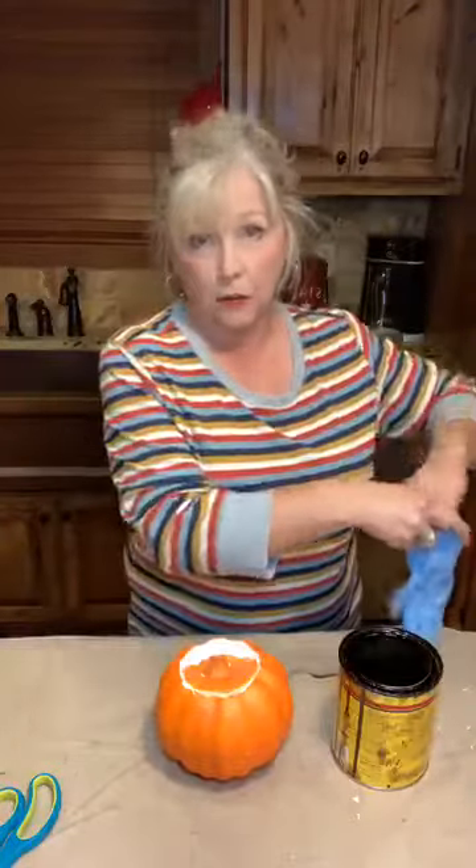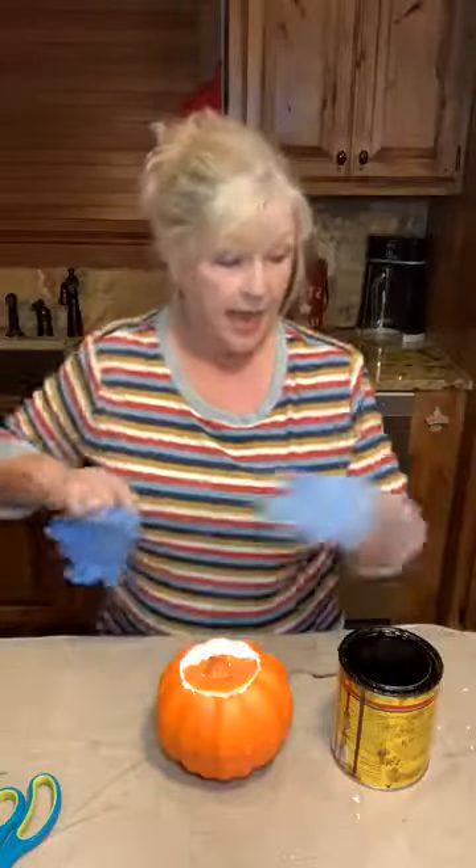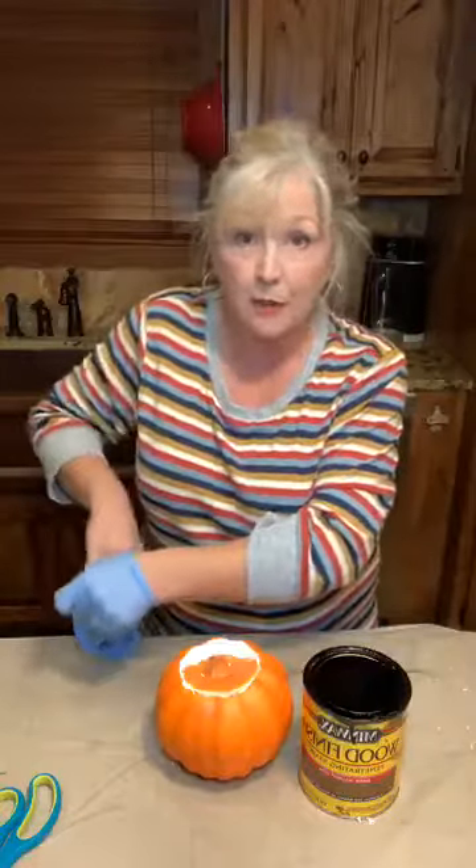The next thing I'm going to do — and you don't have to do this, but this is just my style — this pumpkin's just a hair bright for me and what I like. If that's the case for you, I want to share a little secret for how you can age your pumpkin and give it just a little more character. I'm going to put my rubber gloves on because we're getting ready to use some wood stain. I'll turn this around so you guys can see — I'm just using the same stain you always see me use, and that's Minwax Wood Stain. I use it on all kinds of things.